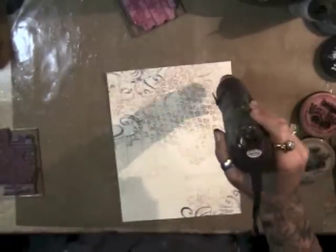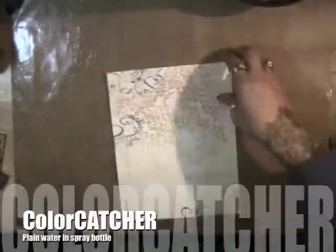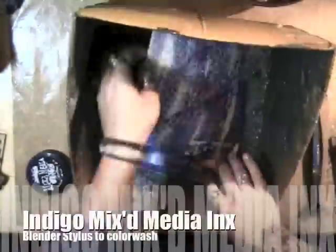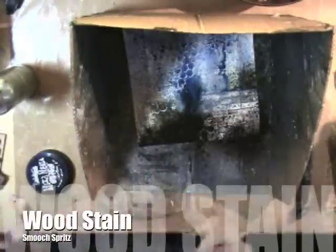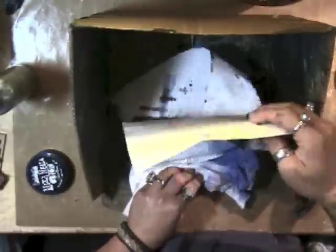Heat setting now — I love how the colors start to blend a little bit. Now I've got my color catcher, sprayed with plain water, and then used a blender with my Indigo mixed media inks and did a light color wash across the back. Now I've got Seabreeze smooch spritz and Wood Stain smooch spritz.